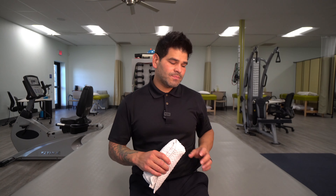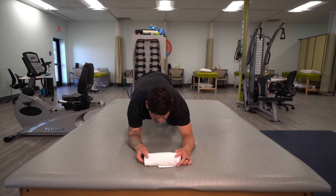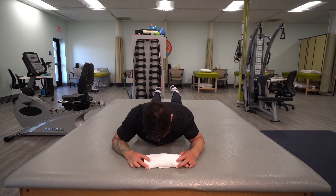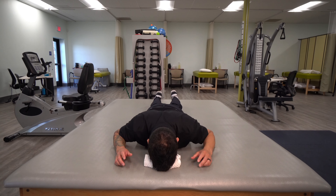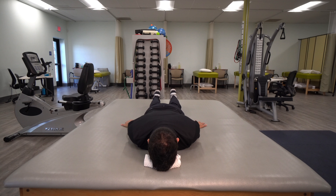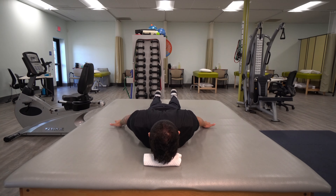Here's how you perform the exercise. Place the towel down, and then rest your forehead right on top of it, keeping your chin slightly tucked. Put your palms on the floor of the mat, pinch your shoulder blades back and together, lift your hands up off an inch, and then keep your chin tucked as you lift your forehead off the towel.